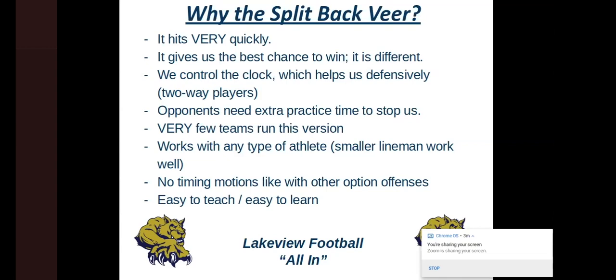We feel like it works with any type of athlete — it doesn't really matter what you have. Small linemen, larger linemen, small running backs, larger running backs — I've had them all, and they can all be successful. This isn't a system that requires a certain type of kid. When I was in North Carolina in 2009, we moved to split back veer at a school with 1,200 kids. Compare that to this school with just over 300 — it works with any type of kid, any type of school.